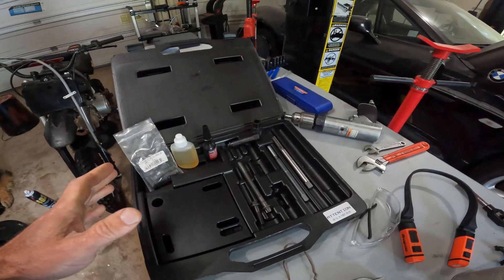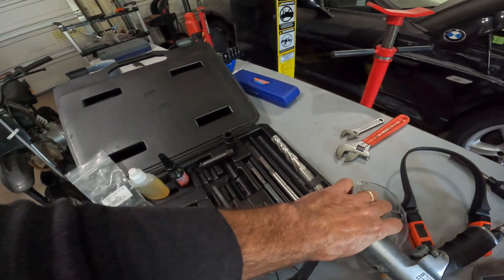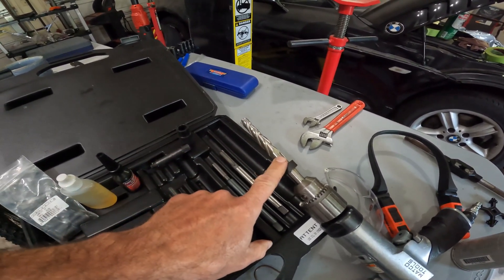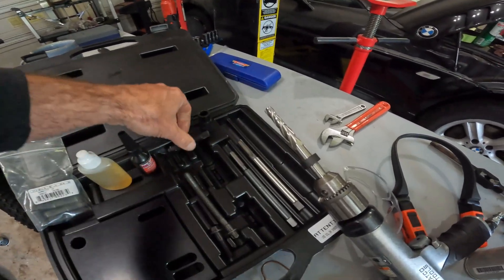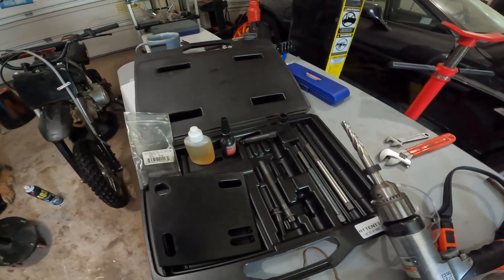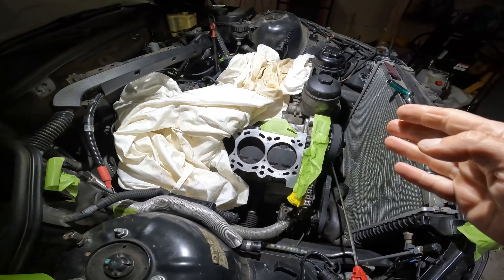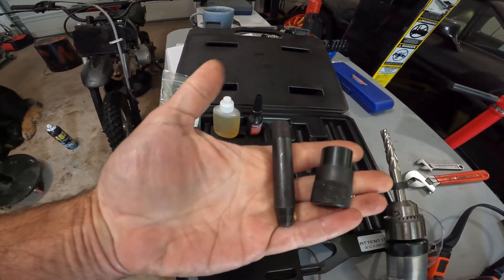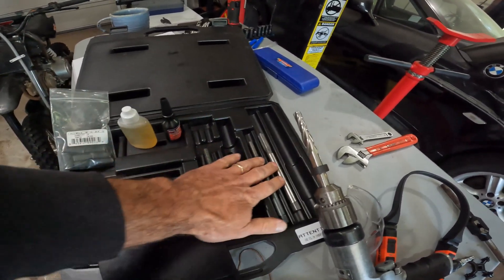The kit comes with pretty much everything you need. You get the special drill with an end stop so you can't drill too far — it's a step-down drill so you can install the TimeCert. The kit comes with all the TimeCerts, and this plate which is your guide so you can line everything up and not drill crooked. There's also a locator so you can line up the hole correctly, and a guide sleeve that works with the drill and the tap.